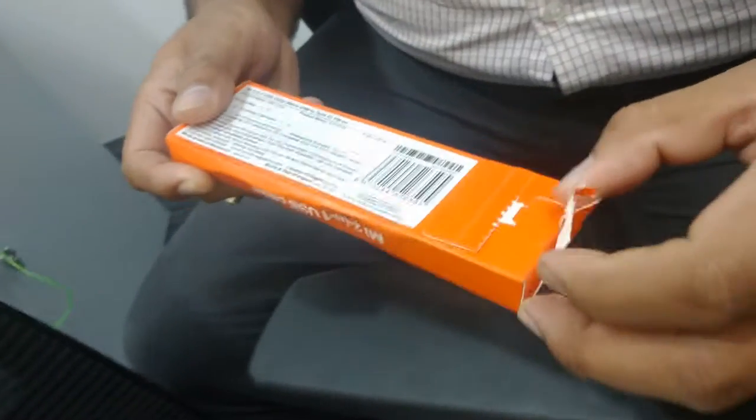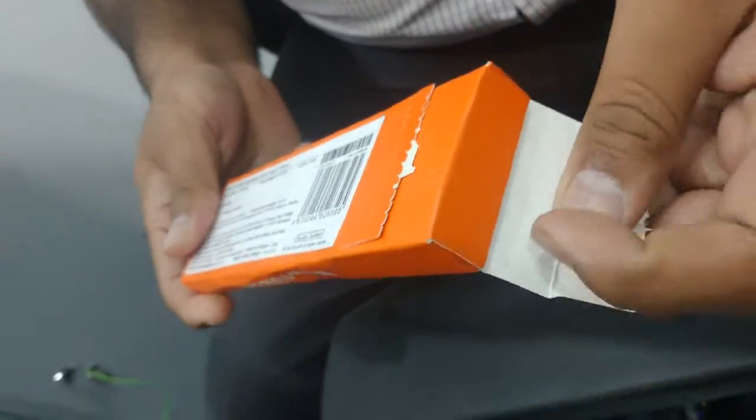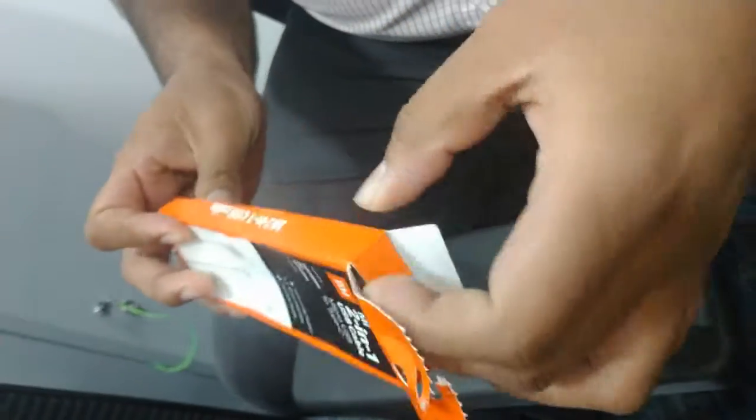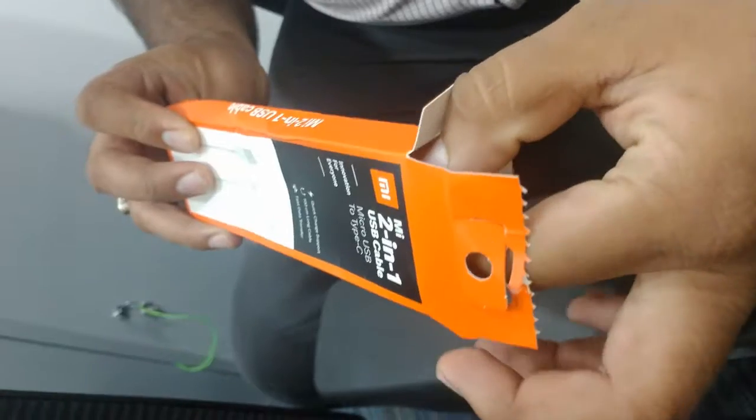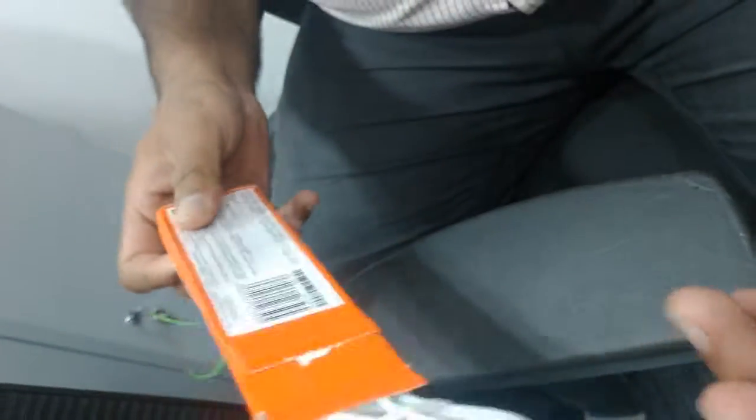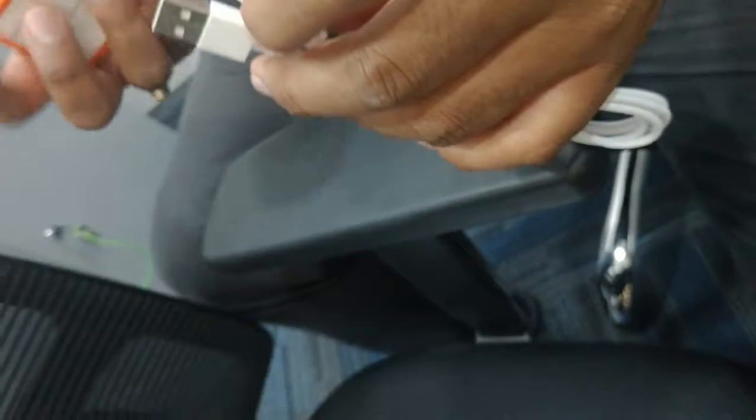We are going to open the box. This is the Type C cable — this is a dual cable.